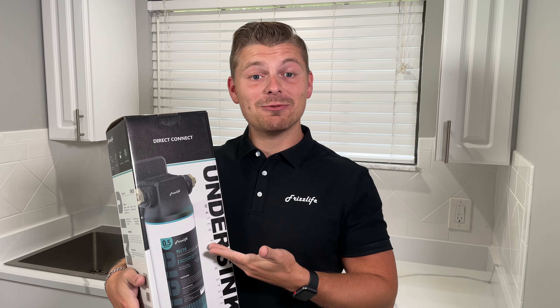Hi everyone, today I'm going to be installing the Frizz Life SW10 Direct Connect Undersink Water Filter System. Let's check out what's inside the box and then we'll install it.